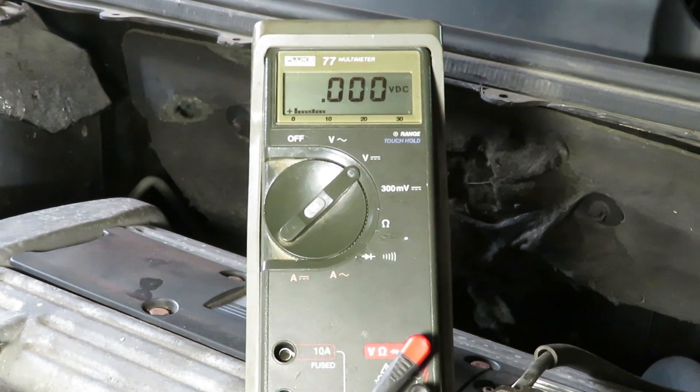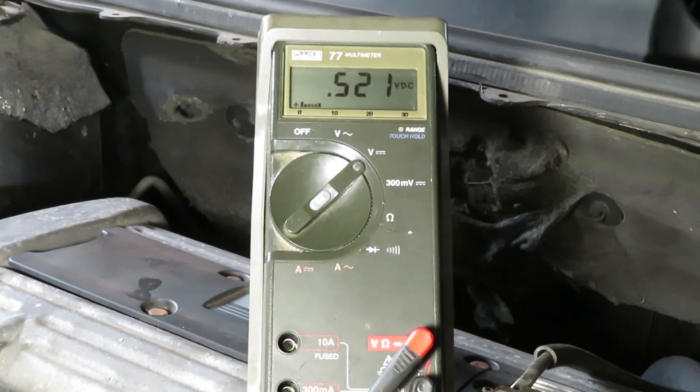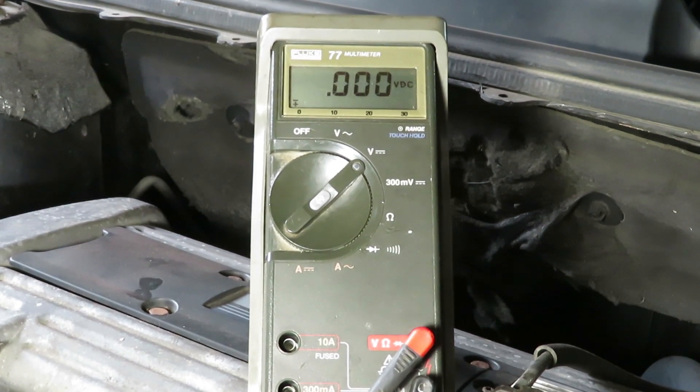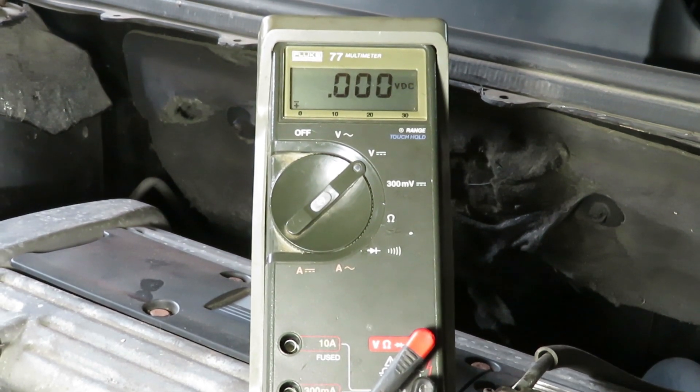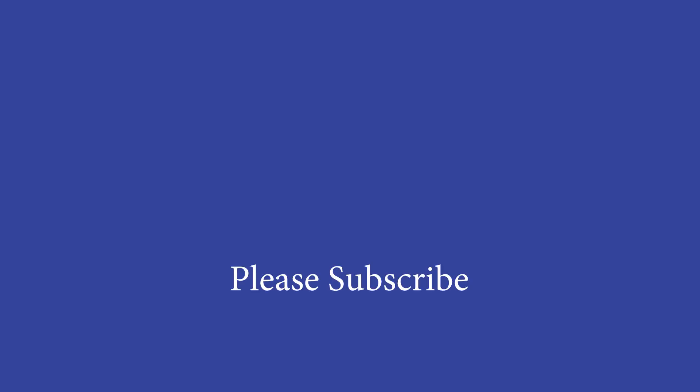Rechecking the positive drop from battery to starter, and it's an improvement of two-tenths of a volt with that new cable. But even more importantly, I have every confidence this is going to be a good starting car now. Thanks for watching — please subscribe, because there are more interesting and useful videos on the way.